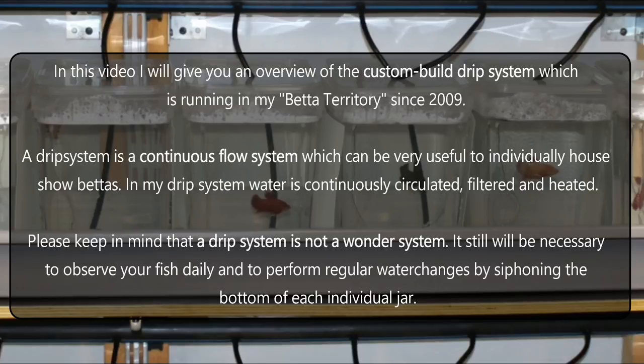In my drip system water is continuously circulated, filtered and heated. Please keep in mind that the drip system is not a wonder system. It still will be necessary to observe your fish daily and to perform regular water changes by siphoning the bottom of each individual jar.